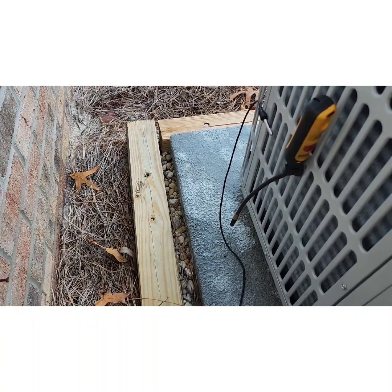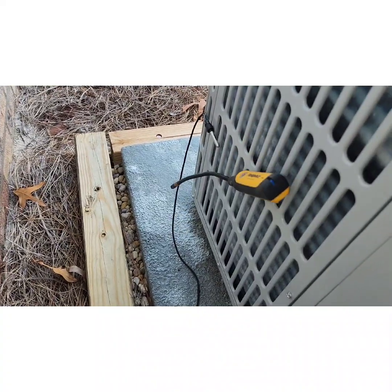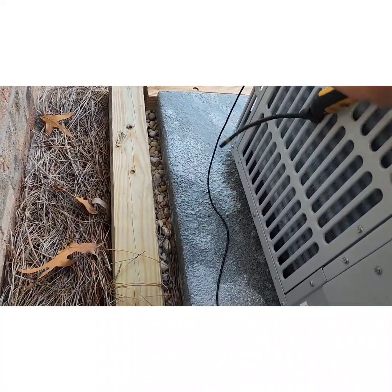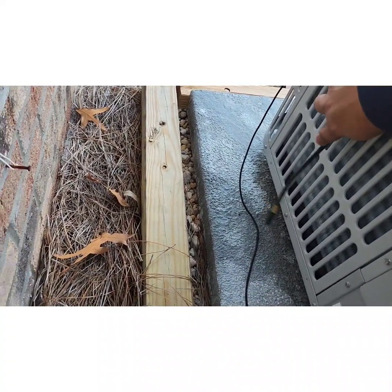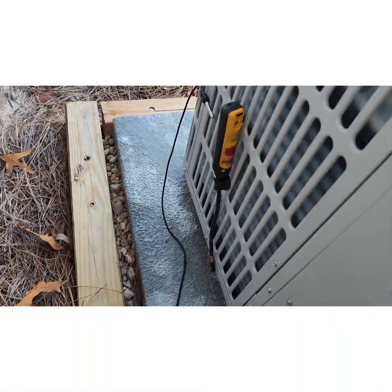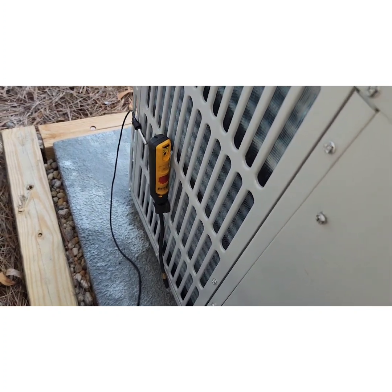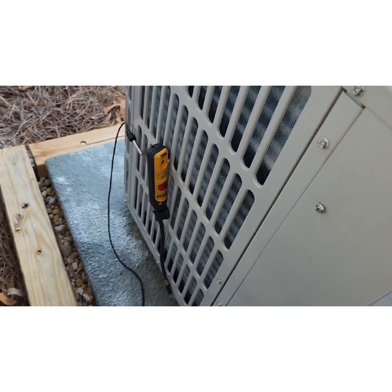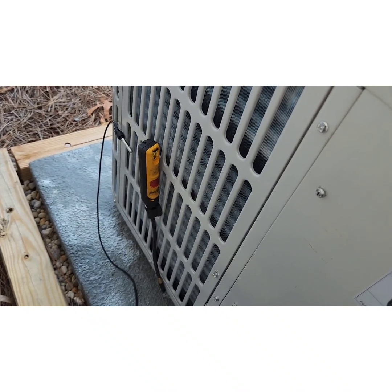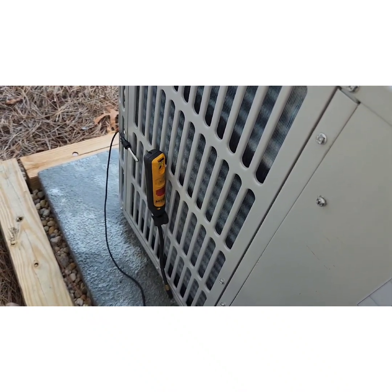I'm keeping this away from direct sunlight because I want to measure the true temperature of the air coming into the coil. Remember, in wintertime when you're checking heat, the sun is lower, so it's going to have more of an effect on the side of the unit than you may expect. Make sure you position the outdoor temperature sensor in a nice shaded area, away from direct sunlight and away from the coil, because outdoor temperature is going to be a huge driver in MeasureQuick's calculations of this system's performance in heat pump heating mode.